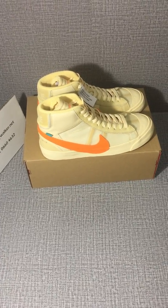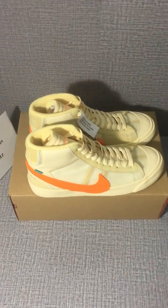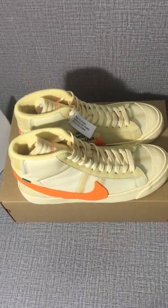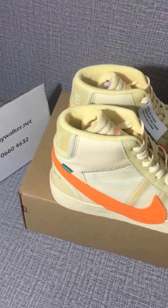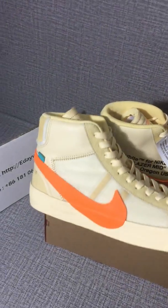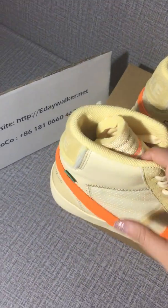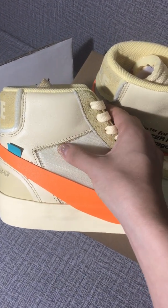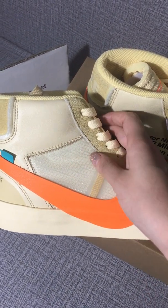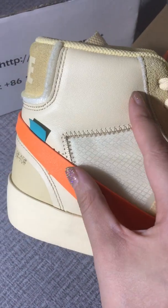Hello my friends, today I will show you this Off-White and Nike Blazer Mid top sneakers. It's the new design — check, you can see the stitching is very loud, very clear, very neatly.